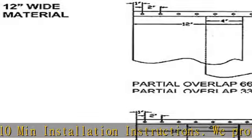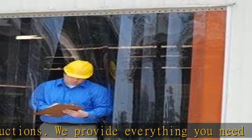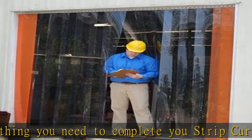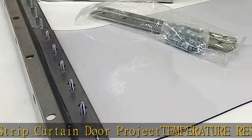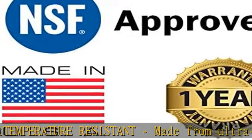Made in the USA from quality polyvinyl chloride compounds and fire resistant material, making it durable after hard commercial usage. USDA/NSF approved and meets all 94V-2 flammability requirements. Does not contain any Prop 65 regulated contaminants.